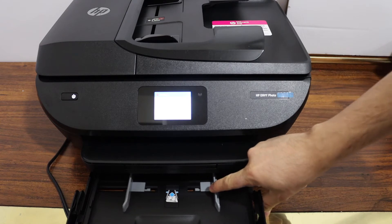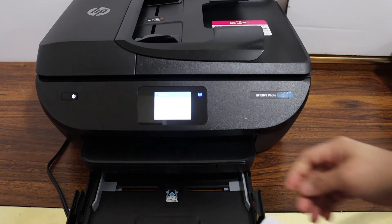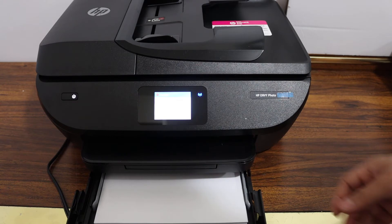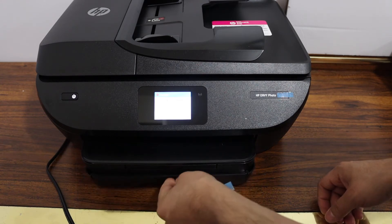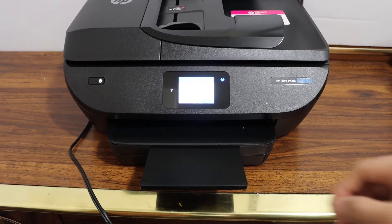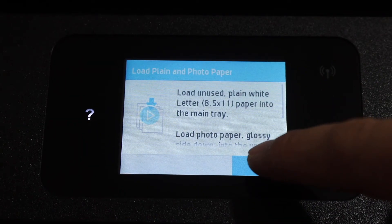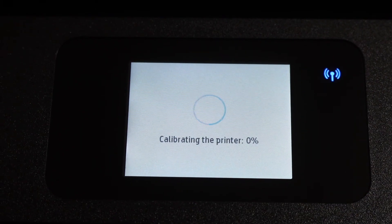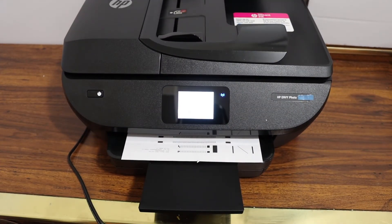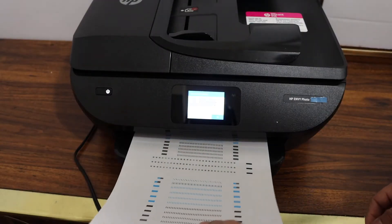Adjust the tray size by pushing the guide to one side. You can place letter size or A4 size paper here. Close the paper tray — it is an automatic tray, so it will come out by itself. Now go to your display panel and click OK.